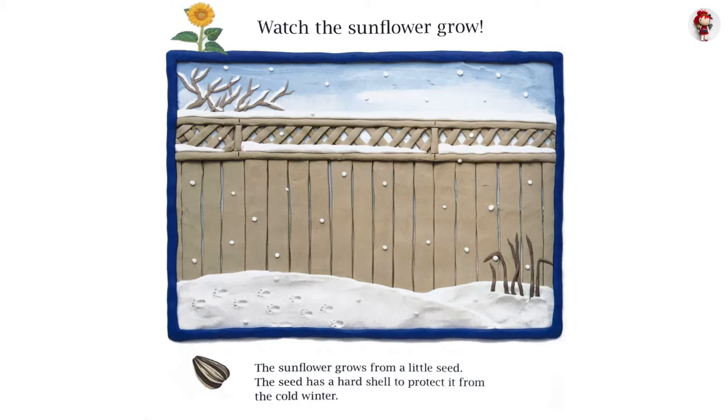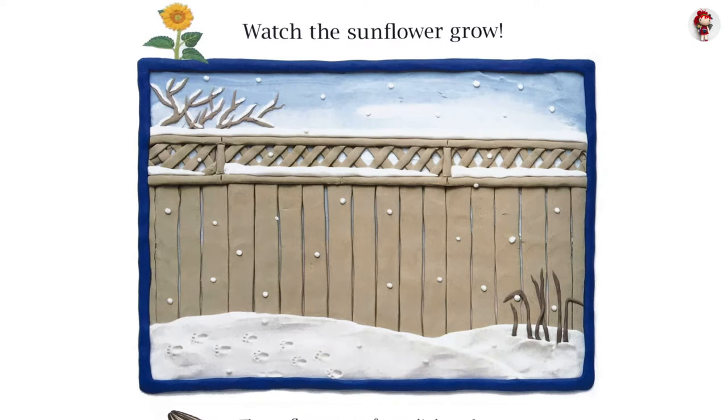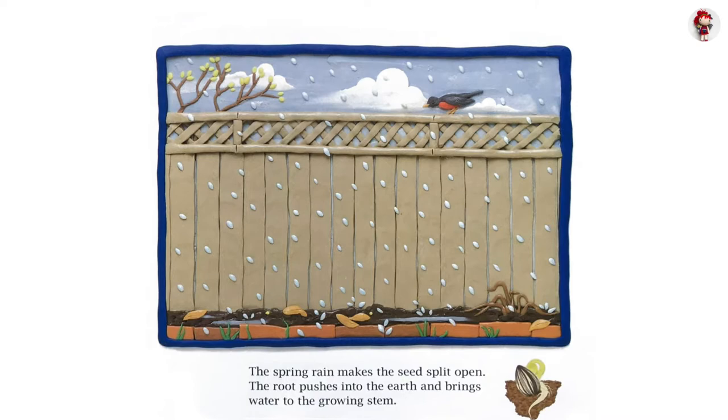Watch the sunflower grow. The sunflower grows from a little seed. The seed has a hard shell to protect it from the cold winter. The spring rain makes the seeds split open. The root pushes into the earth and brings water to the growing stem.